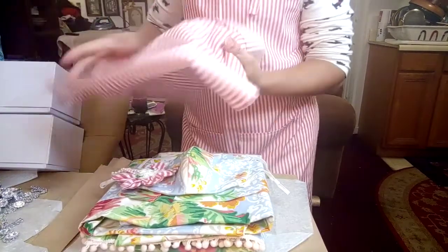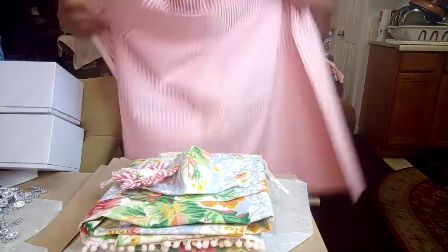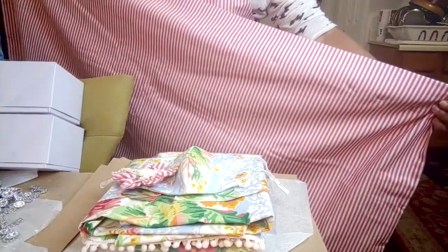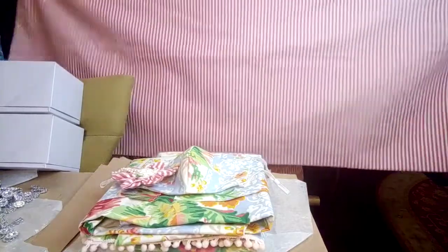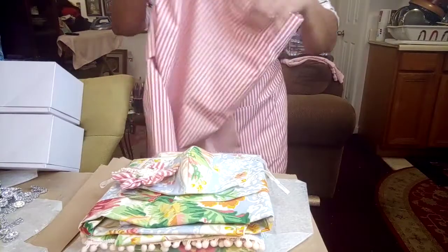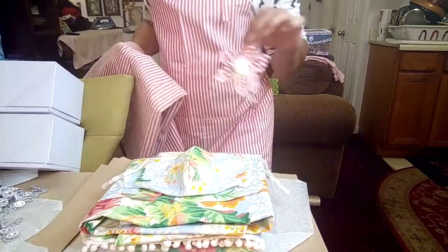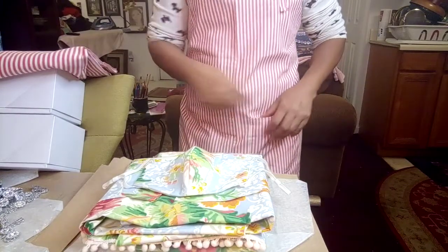I also have a valance — so if you have a kitchen with one window, which a lot of people do, you've got your valance. It's still pinned up because I have to finish it. It's got some length to it, as you can see. So the whole idea is you're matching: you've got your valance for the window, your apron to match, your face mask to match, and a lovely pin to match.